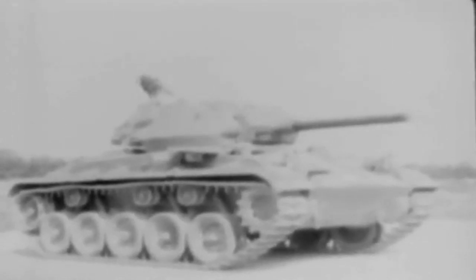Next, compare the suspension systems. Here on the M5, we have volute spring suspension. On the M24, this has been replaced by the new torsion bar suspension, which is smoother riding and more efficient. We won't go into the principles of operation and the advantages of the torsion bar system — they're clearly shown in another film bulletin, number 117.